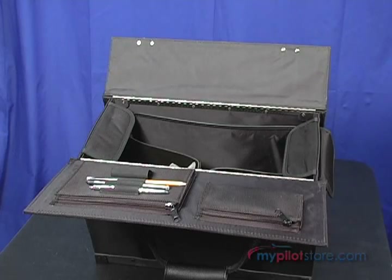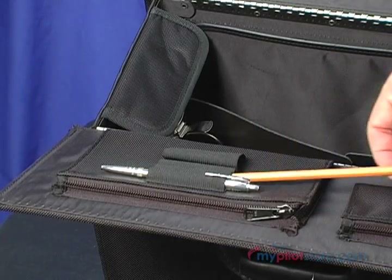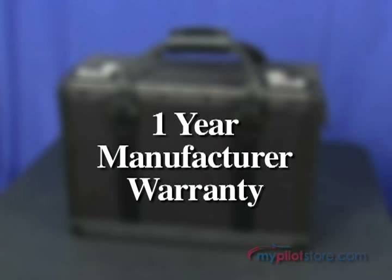Two pockets located inside under the lid allow for storage of valuable items, as well as a pen and flashlight holder. The case includes a one-year manufacturer's warranty.